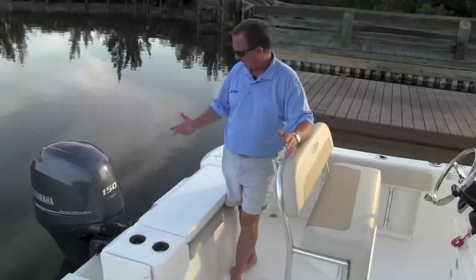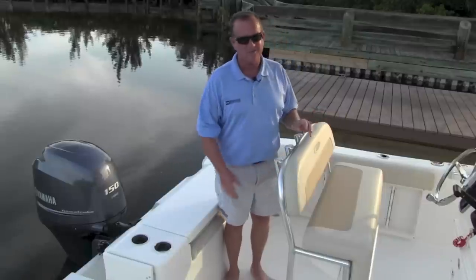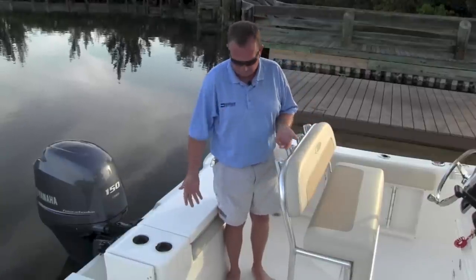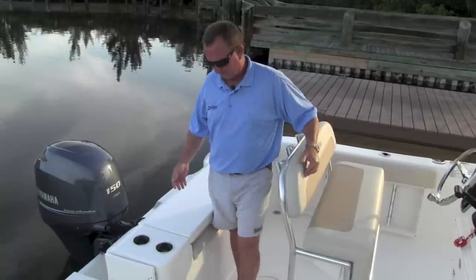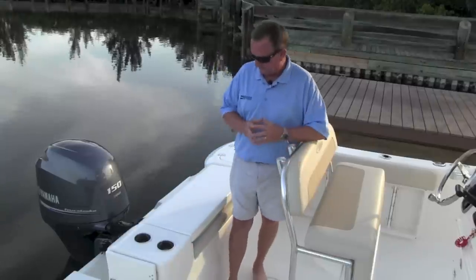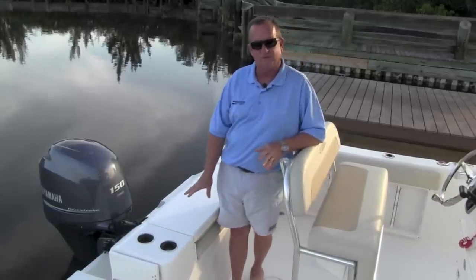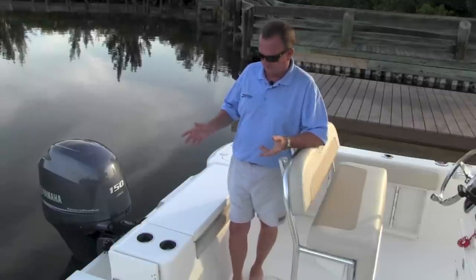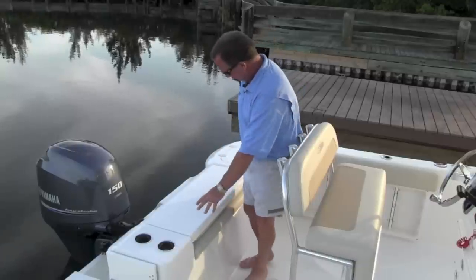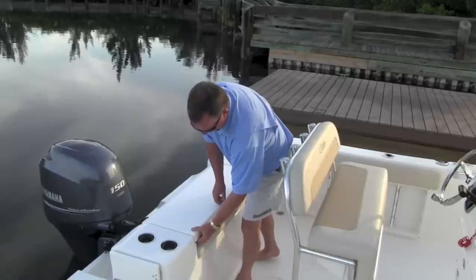We've now moved back to the aft end of the Cobia 201 Center Console. First thing I'd like you to take note is the room here. Remember, this is a 20-foot boat. A lot of 20-foot boats in this size range don't have much room back here. Plenty of room — I can turn full width and walk across the boat. A real neat feature we've incorporated into this brand new boat is the aft seating. This is the most comfortable place to ride in a boat, especially for passengers. If you're fishing, you've got an area here — you can put a cutting board on here. With this little switch, it flips up and you've got a great seat that fits two full-grown adults.